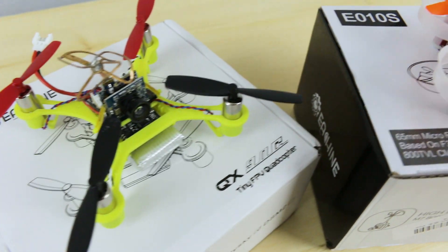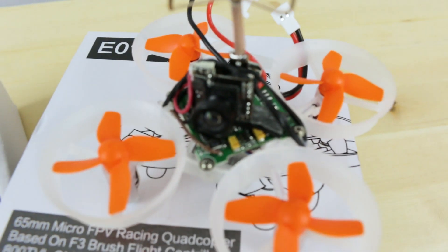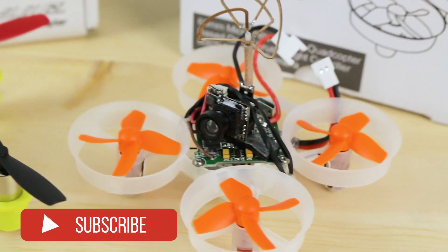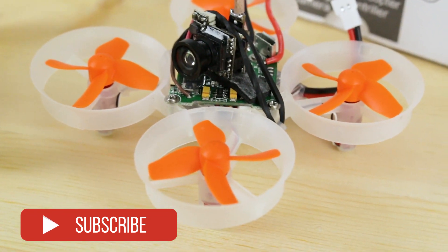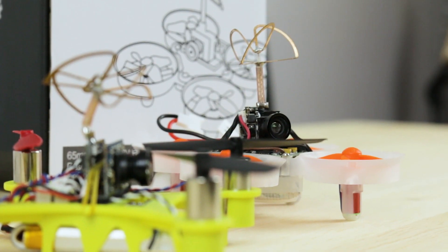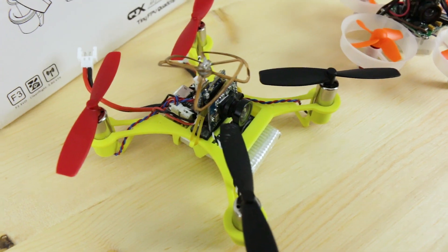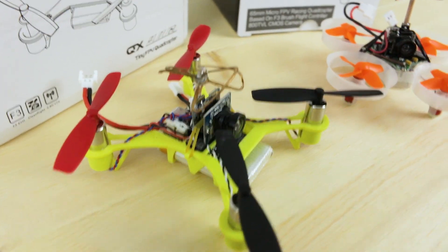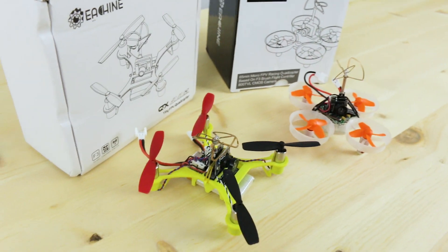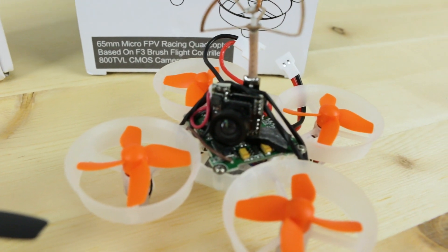Both quads arrived from Banggood without much shipping damage. The antennas were a little squished but overall no issues. The QX90 is an open frame style, where the E010 is more of a ducted fan style, also known as the tiny whoops. They come with everything you need to get flying all in one package, except for goggles and a transmitter. These are both bind-and-fly, so you just bind it to your existing transmitter. Make sure you get the right style — these are the Flysky versions, both of them, to be compatible with FSI6 radios.